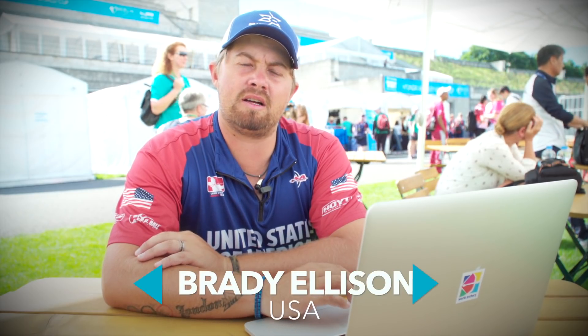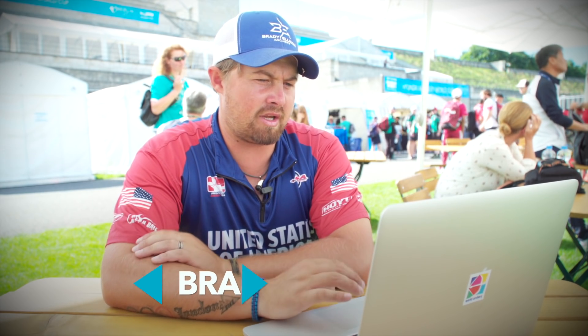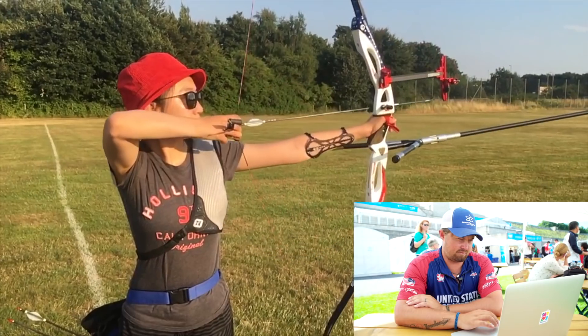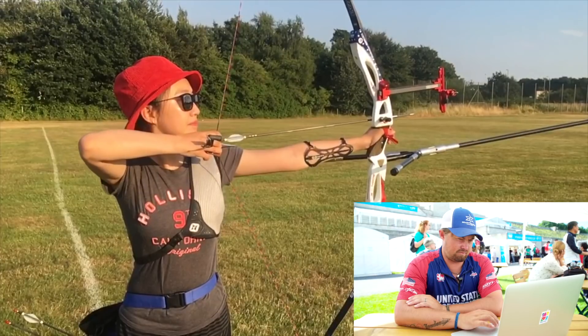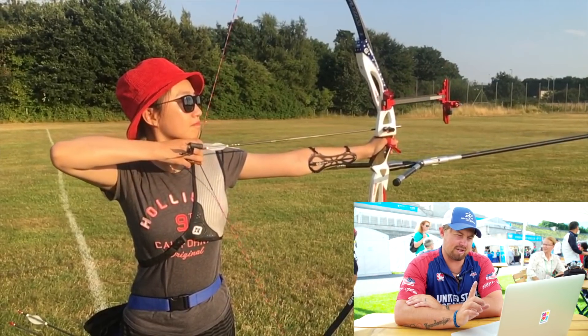I'm Brady Ellison and I got a video here from Elena. We're going to watch it and then try to give her just a couple of quick pointers to hopefully help her shoot better. It's a slow motion video.